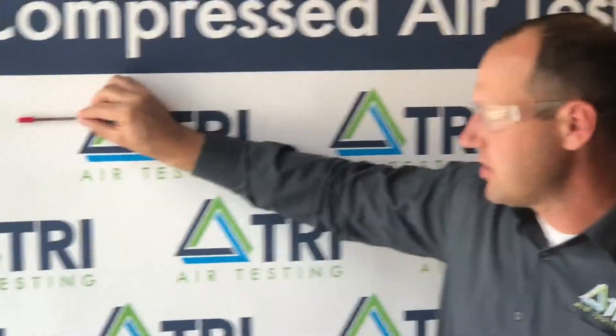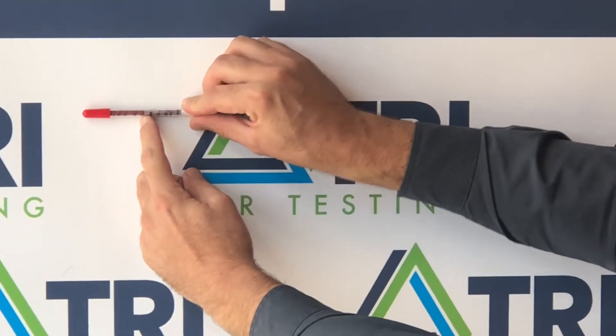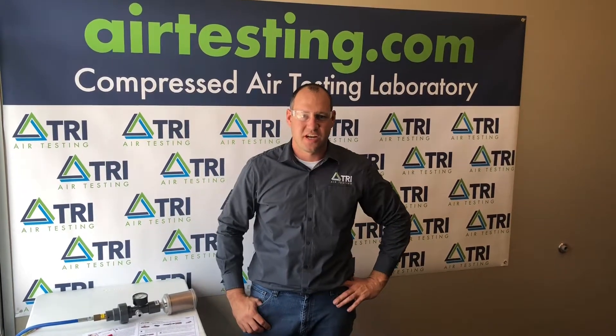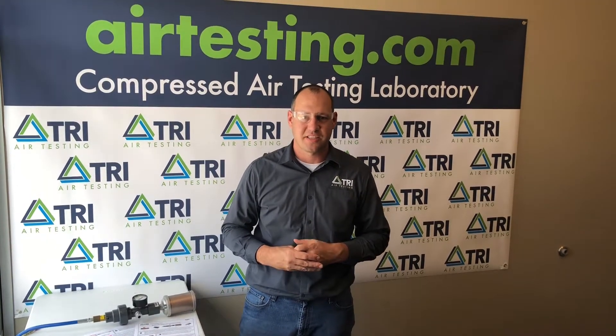The change in moisture is indicated on the tube by a transition from yellow to a deep red brown. Any gray shift can be ignored. Thanks for watching today's edition of air testing made easy. If you have any additional questions please feel free to reach us at airtesting.com.